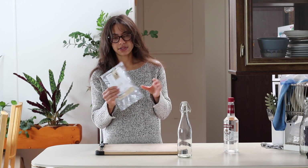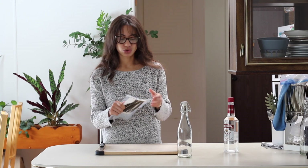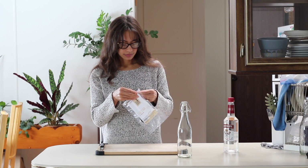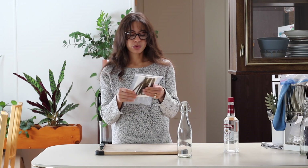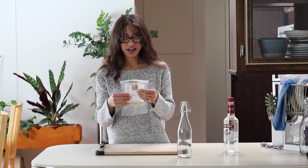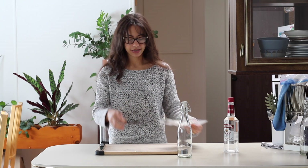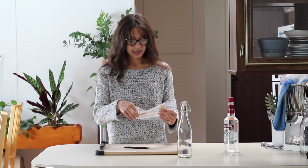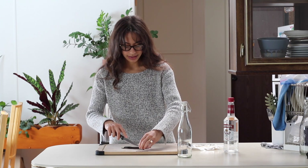I got these vanilla beans off of Amazon — they were about $22 and there are 10 beans in here. I'm going to use five beans for the long extraction and five beans for the short extraction. For vanilla extract, you should use grade B vanilla beans. They're specifically made for extracting. So I'm going to take five of these and cut them lengthwise.